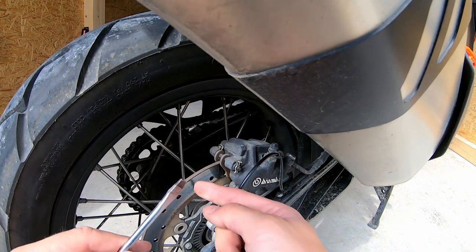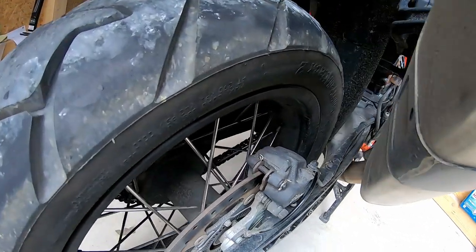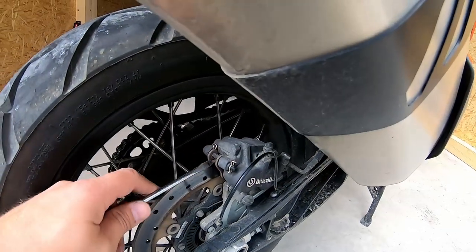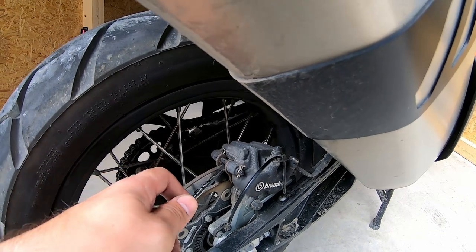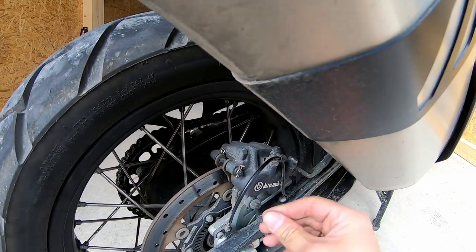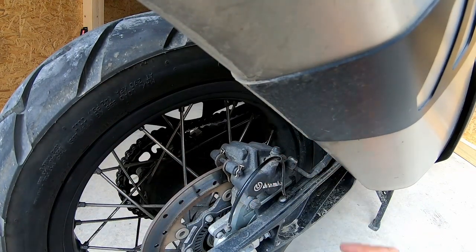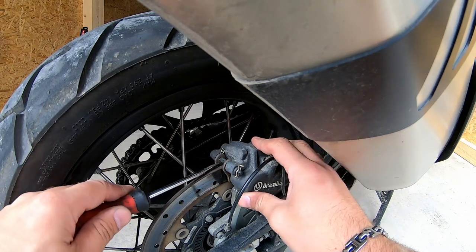You see how it separates from the disc — don't poke it into the disc too much, it can damage it really badly. You can see now there's so much space; these brakes should have been changed a long time ago. Just push it in that direction to push the pistons inside.